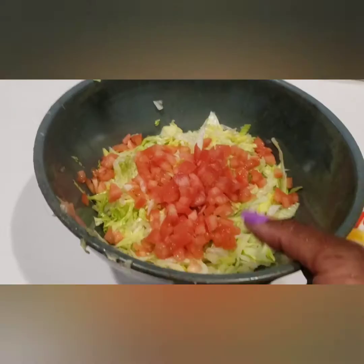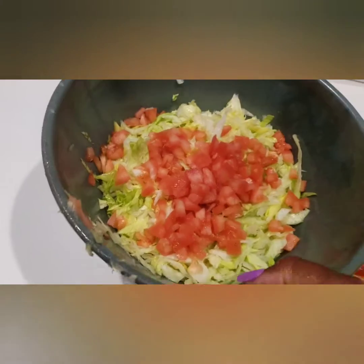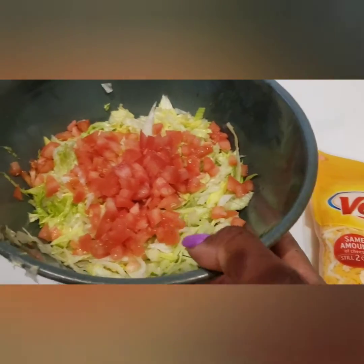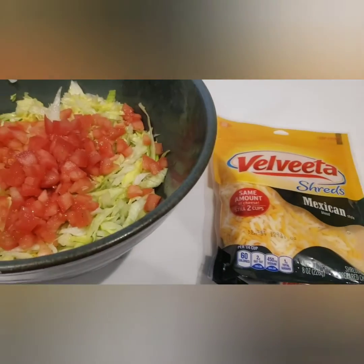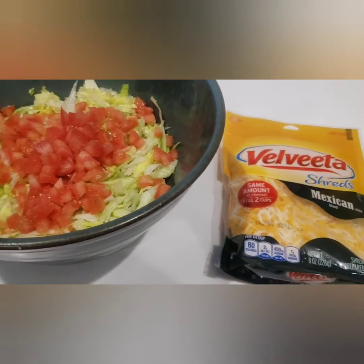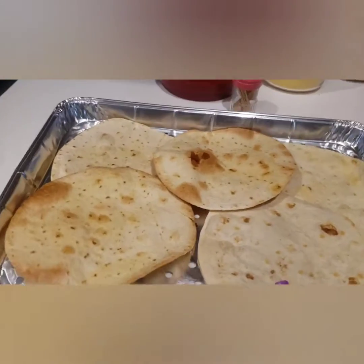In the meantime guys, I have my lettuce and tomato cut up very small in a bowl, and I have my cheese also — that is a must on the taco. One thing I forgot though — guys, I forgot my sour cream.